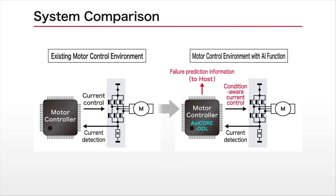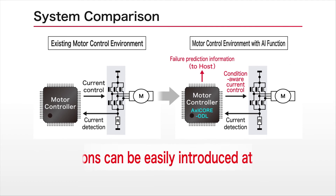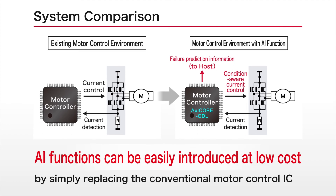Supported interfaces include SPI, I2C, UART, and Automotive LIN. We are currently seeking to commercialize this AI accelerator by incorporating it into motor controller ICs and general purpose MCUs. Going forward, Roam will continue with R&D activities to achieve a more efficient IoT society.